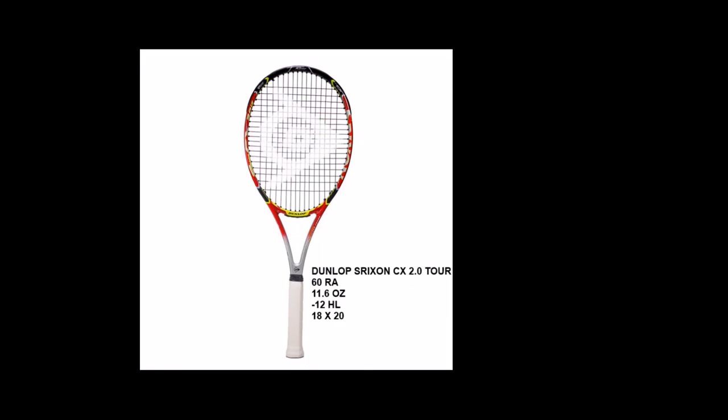The Dunlop Srixon CX 2.0 Tour has a 60 RA flex rating, 11.6 ounce unstrung weight, minus 12 headlight balance, and an 18 by 20 string pattern. This is a very arm-elbow friendly racket with a flexible head and a very headlight balance while maintaining excellent stability. This racket offers excellent control and touch and handles very quickly at the net. I would highly recommend this racket to big hitters looking to control their power and especially for doubles play.